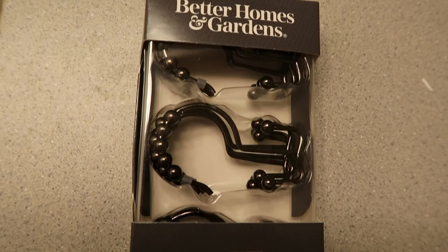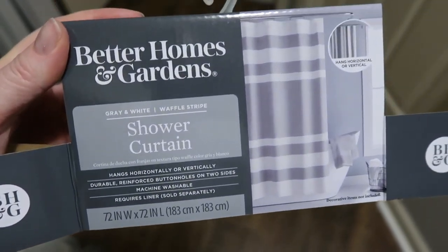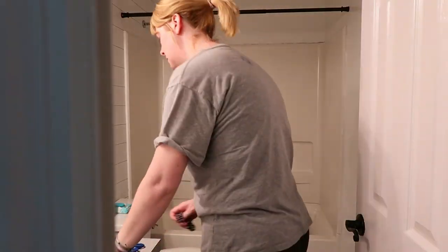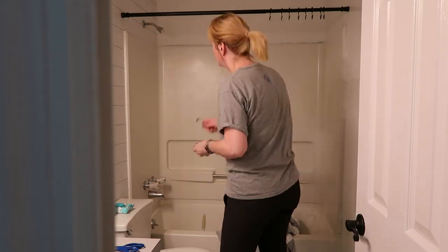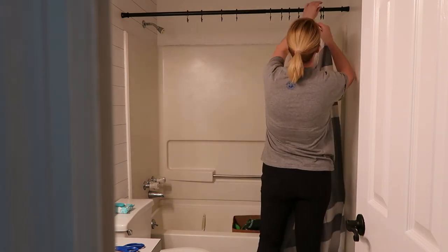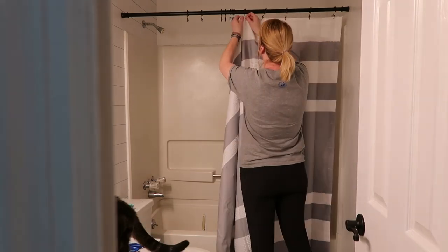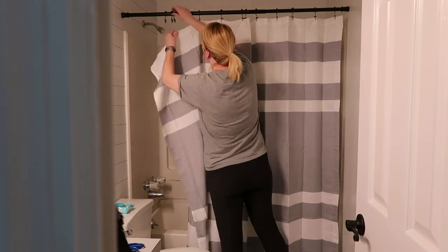We're almost done — the last thing I did was put up a new shower curtain. I bought this shower rod at Walmart for $10 in a bronze color, then got some shower hooks from Better Homes and Gardens. I found this shower curtain at Walmart on clearance for $11 — the original price was $19.99. The really cool thing about it is that you can hang it with the stripes going vertically or horizontally, since there are hook holes on two different sides. I'm hanging it horizontally because I prefer horizontal stripes.